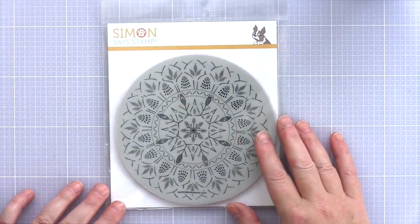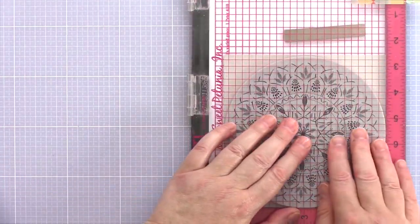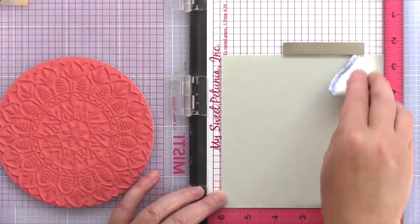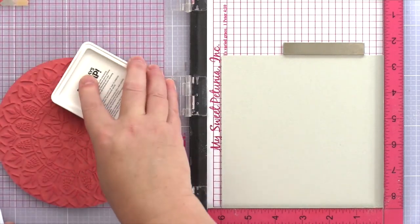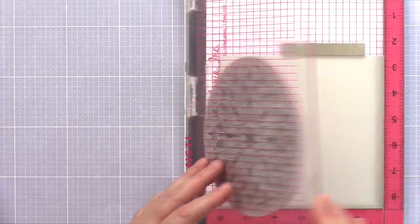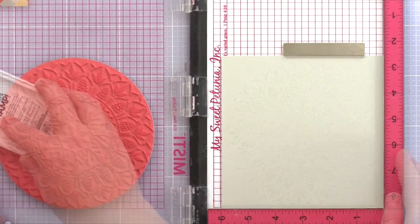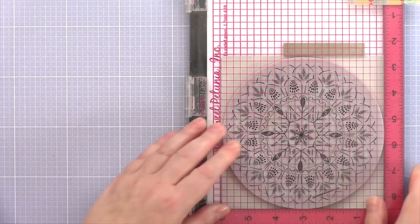I'm going to be white heat embossing with a stunning Bohemian Lace clean background stamp on grey card, as I thought the subtle elegant pattern would complement the butterfly watercolour. I placed the Bohemian Lace stamp in the full-size MISTI with a piece of grey card cut roughly to 6 inches square, and then treated the card with an anti-static powder bag. This will help prevent embossing powder randomly sticking everywhere.